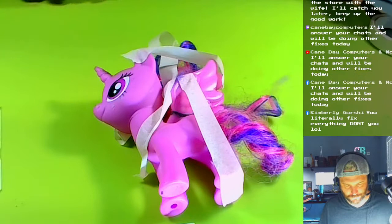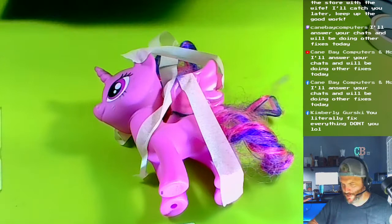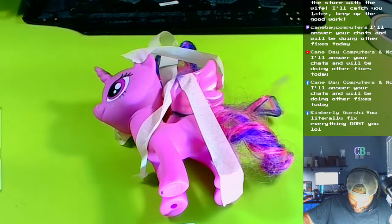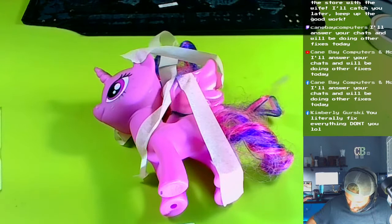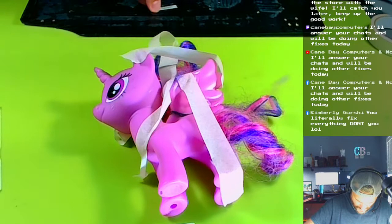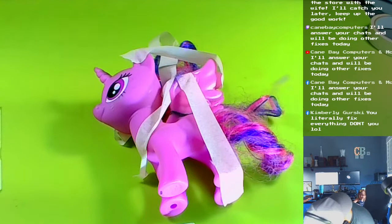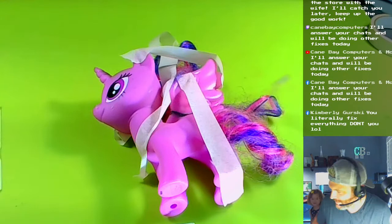I think it's pretty good. I'm going to move her to the drawing table to dry. Good for now — we'll look at the results maybe tomorrow. It's really good; I'm fixing my own stuff!